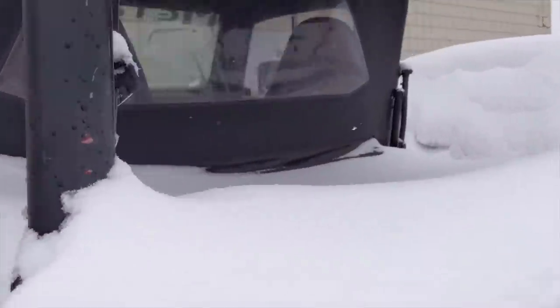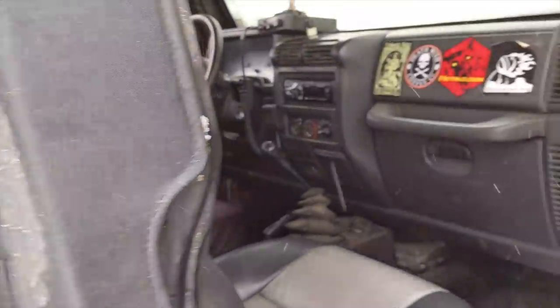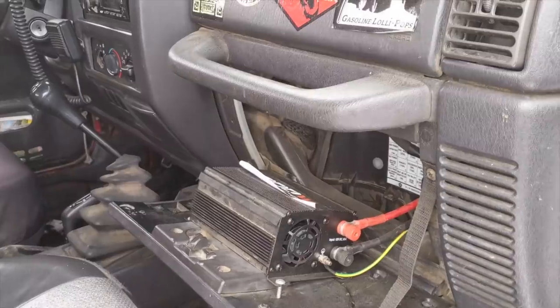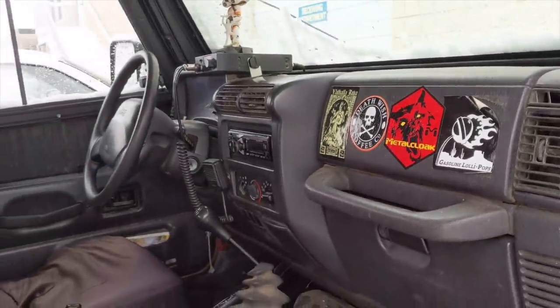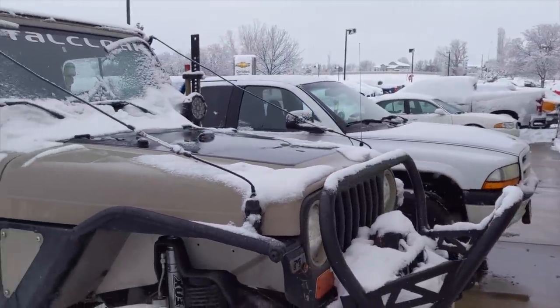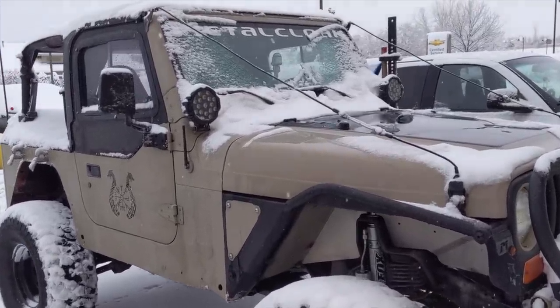One cool thing I wanted to show you — I wired in an inverter, so now a grinder, laptop for videos, and all that good stuff can run on the road and when we're out camping. I just wanted to share this build with you guys and let you know — hopefully you like it. Thanks for checking it out, hopefully I get picked!